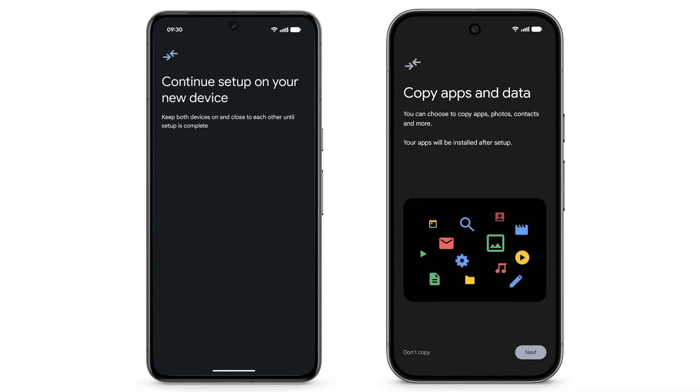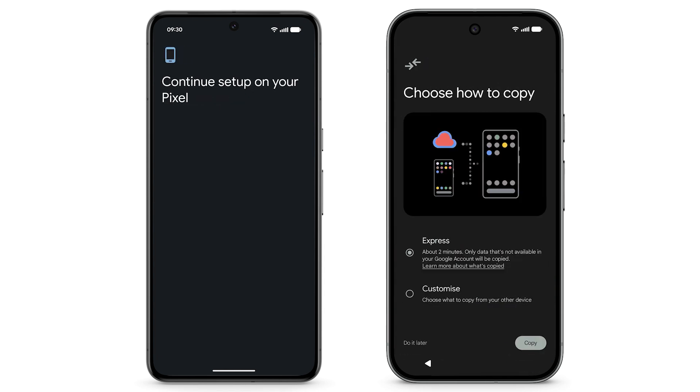To begin transferring your data, tap Next. You can choose how to copy your data. To finish your setup more quickly, you can select Express. This will transfer data that's not available in your Google account. Or, to pick exactly what you want to copy, choose Customize.